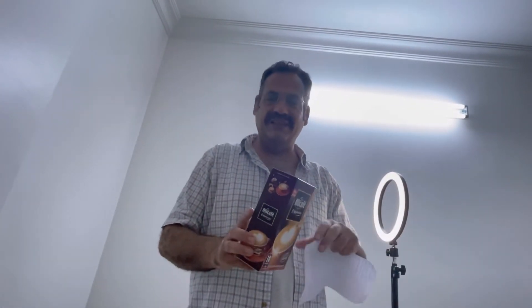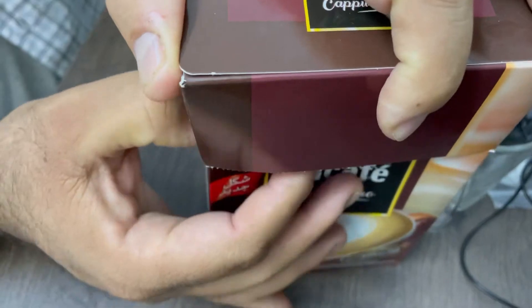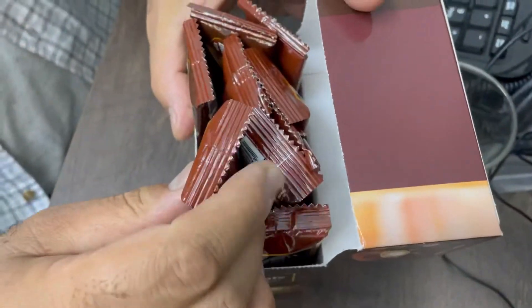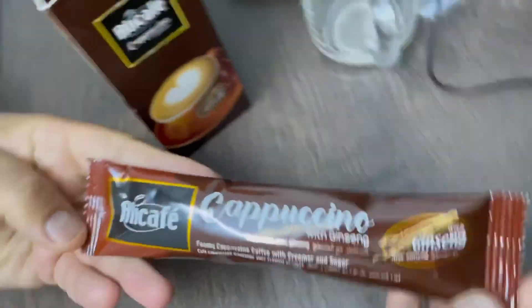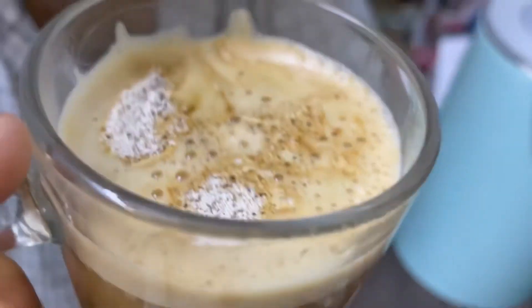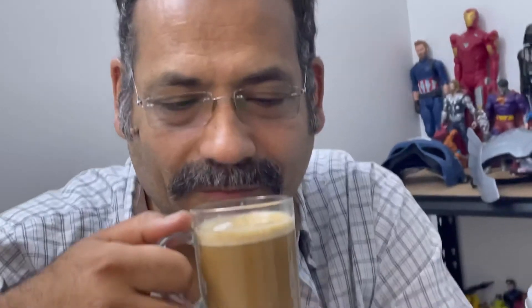Now we are unboxing the sachet. Very good cappuccino — its smell is very good too. Thank you.